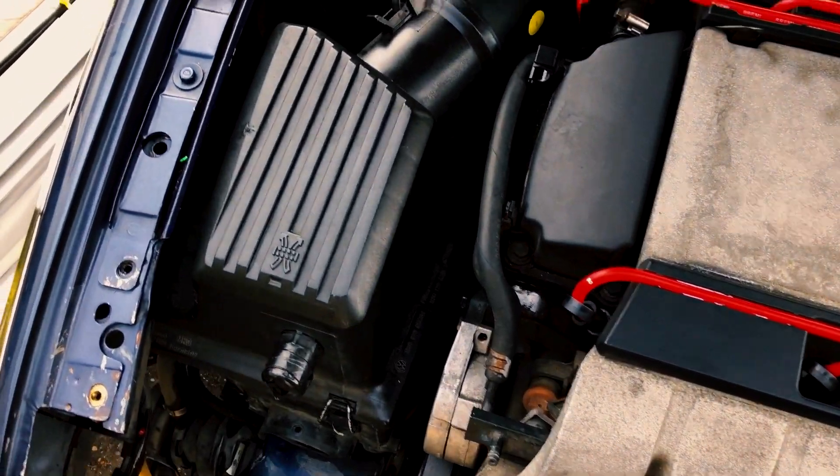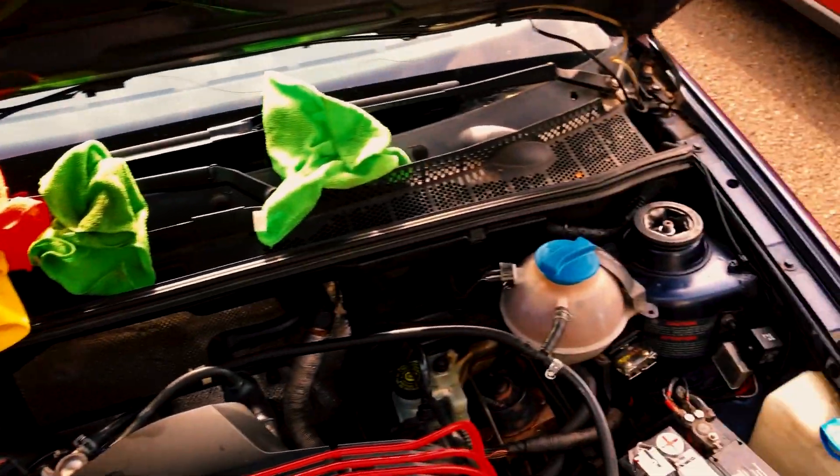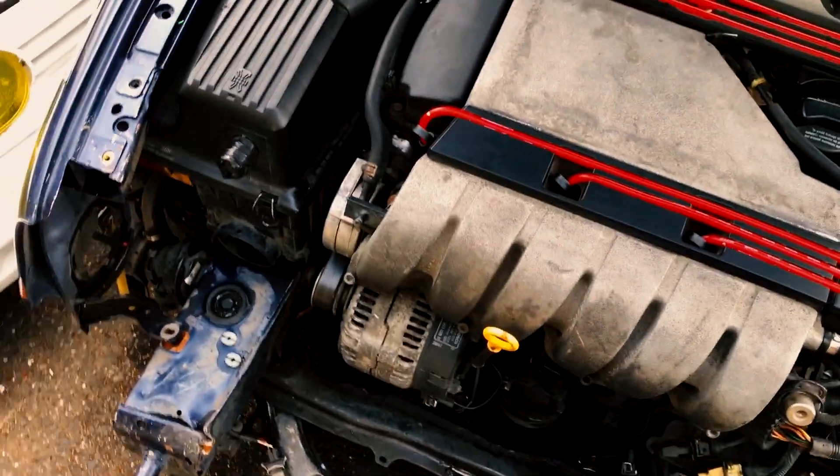All right, so a couple times went by. Tried to give this place a little cleaning. It's not perfect, but it's better. You can actually read what that says on there. That's looking a little better too. So now we'll probably go ahead and swap that radiator over.